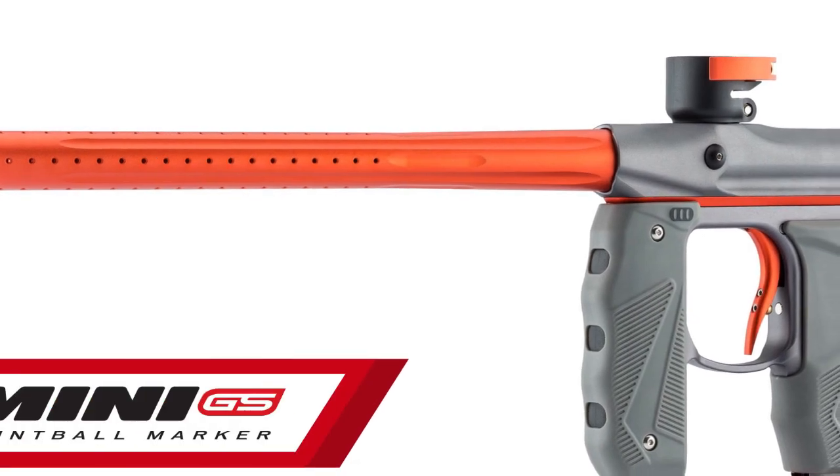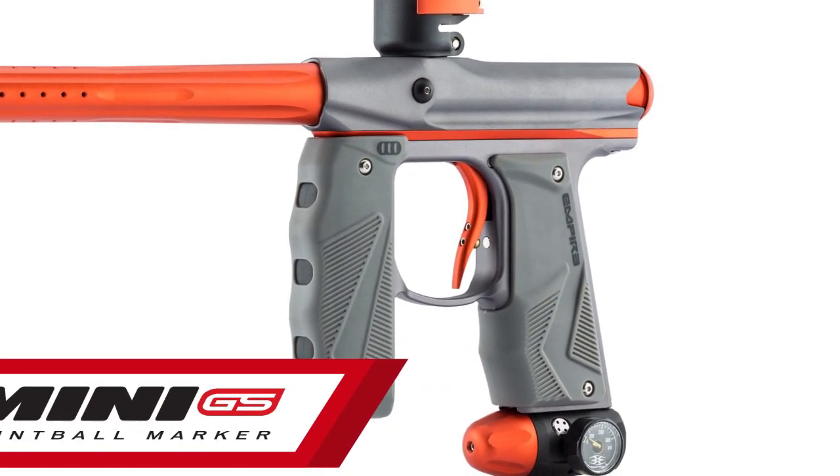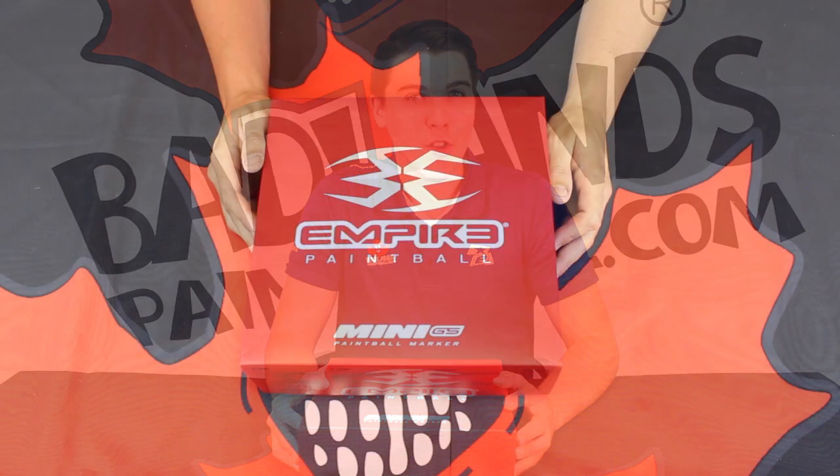Hey there everybody, Mike here at Badlands Paintball. Today we're going to be taking a look at the Empire Mini GS. We'll do a complete unboxing, show you everything that's going on with this marker. Come on a little bit closer and I'll explain all the key features to you.